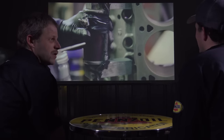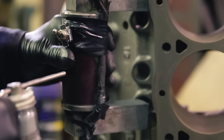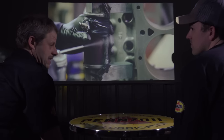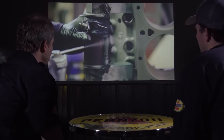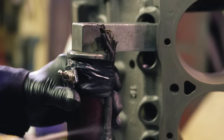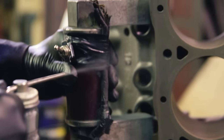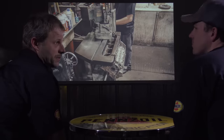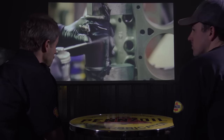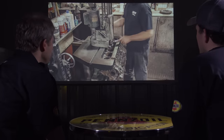He pulls it out and the big check is the Magnaflux function — the first go/no-go for the block. You use a magnet and spray powder onto it; if there's a crack, the powder collects in it and almost stands up, highlighting where the crack is, because the crack affects the magnetic field. The lifter valleys are the most prone area for cracks. If you do have a crack there, it's not necessarily junk — there's a stitching process of overlapping screws that can fix them. We passed — no cracks, all good to go.